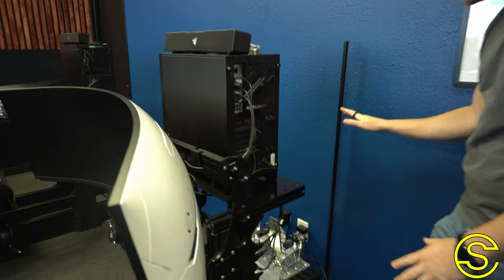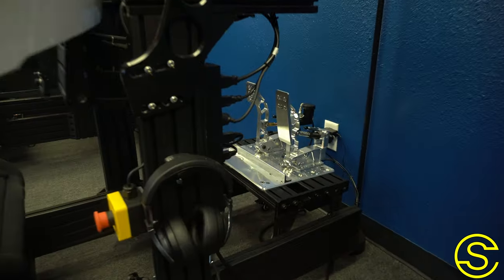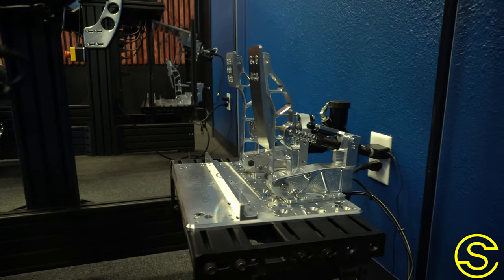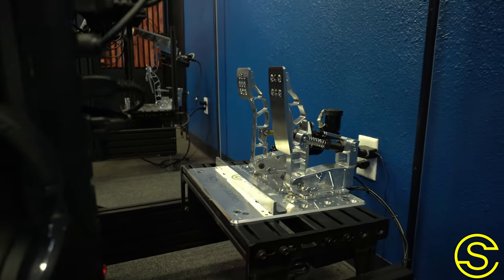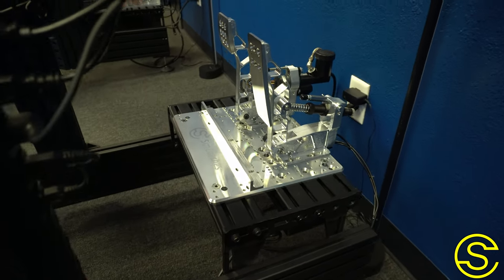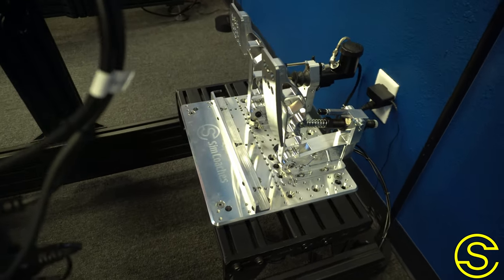People don't want to have to upgrade ever again, and we understand that. The reason why we give a lifetime warranty is because we put a lot of effort into making sure that every single piece of our equipment is built with high quality materials that are going to last. Right now you're looking at our hydraulic pedals, which are built with 6061 aluminum from a CNC machine.